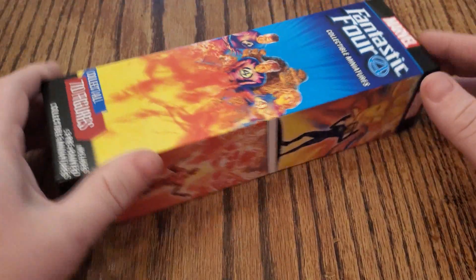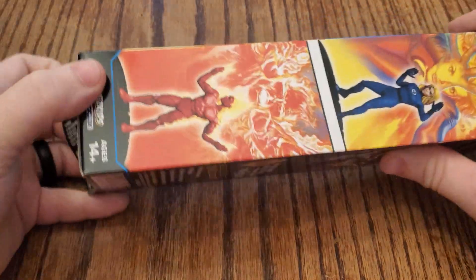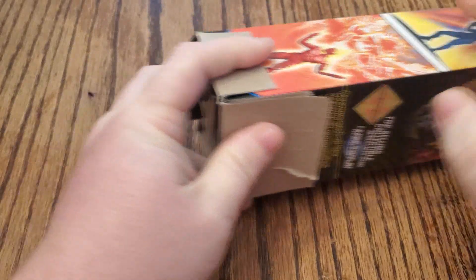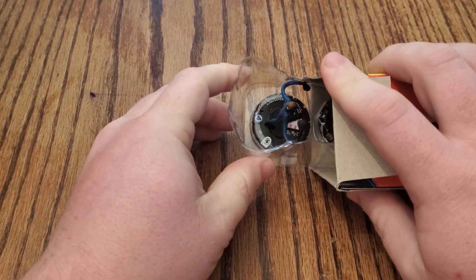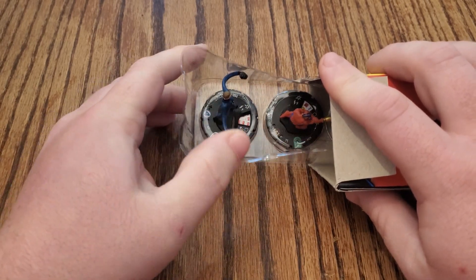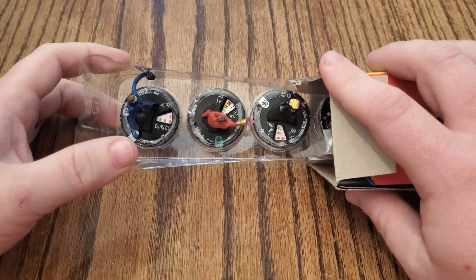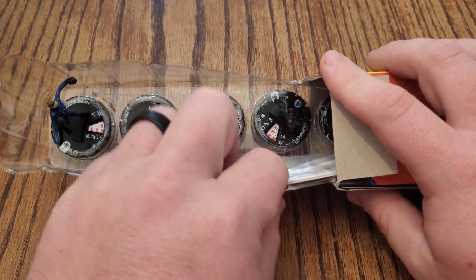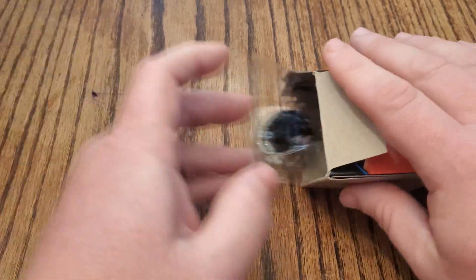Second from the left, front row — still got plenty of boosters, plenty of time to help this guy out. We got Mr. Fantastic common, Claw, Invisible Woman rare — she's really good. We've got Black Panther regular common and Human Torch uncommon.